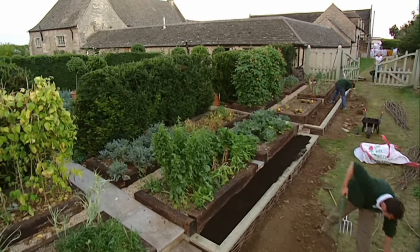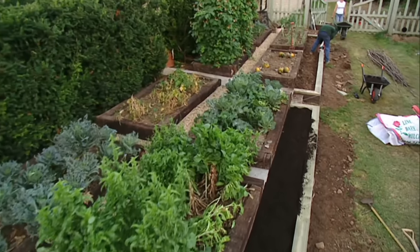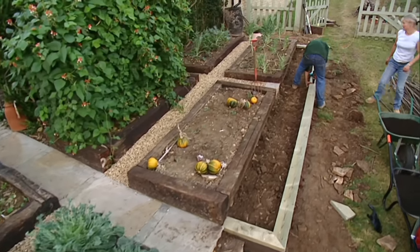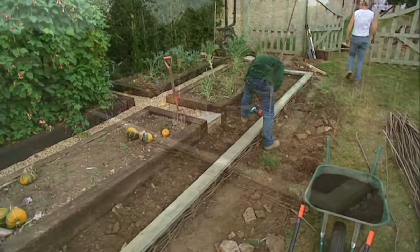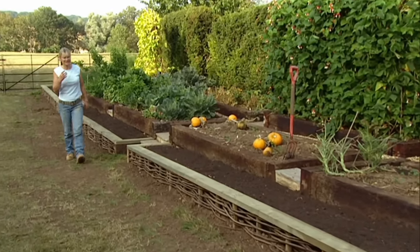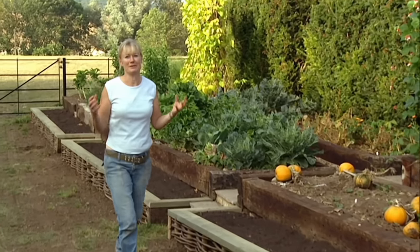It had taken the three of us the best part of a day, but with some basic inexpensive raw materials and a lot of elbow grease, we had given my raised vegetable beds a complete makeover. The following day, the new beds will be ready for planting up — well, almost. These beds have really transformed this area. Although they're rustic, they've really smartened the whole space up. Next comes the fun part: the planting up.